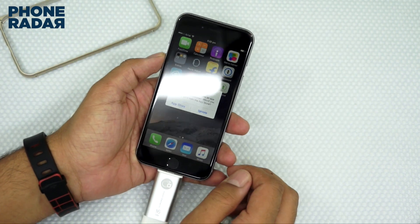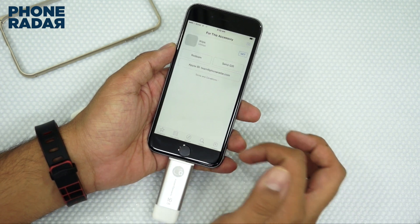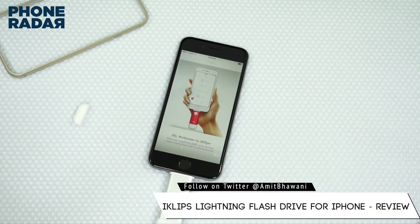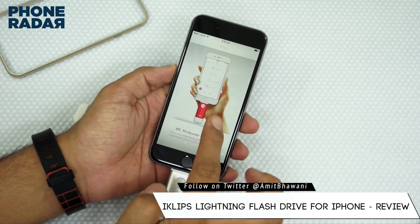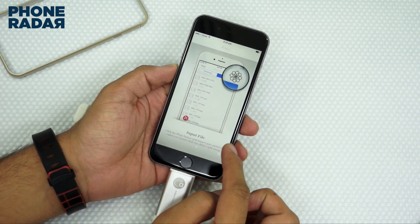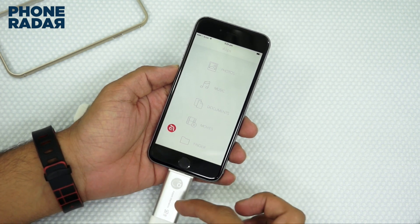Next, let's insert this — it says app not installed, so you need an application. Let's go to the App Store and get it. Here we are on the welcome page of the application, which gives you information on how to sort and manage your data. It works with USB 3.0 and lightning as I mentioned earlier, and this is the current content on the device.